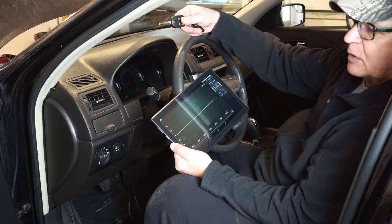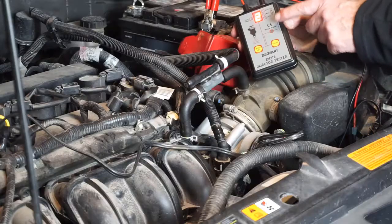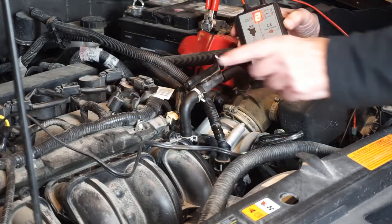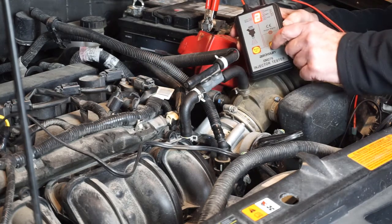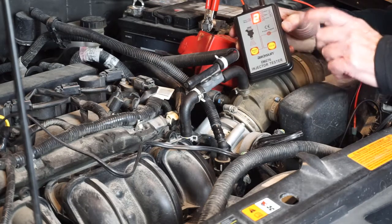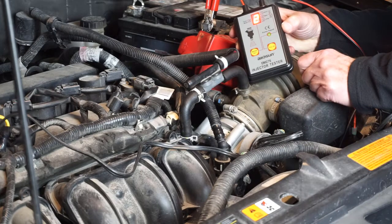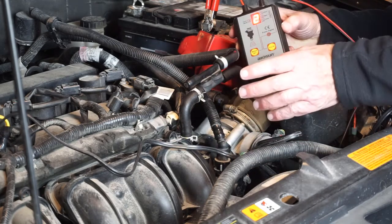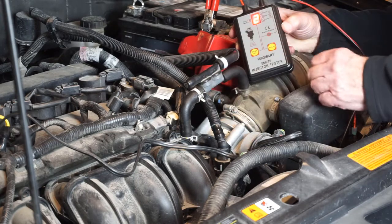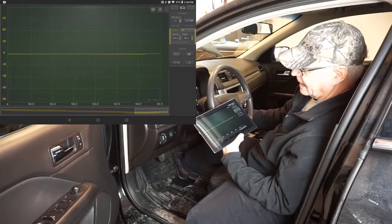I've got the AllSun EM276 injector tester connected to injector number one, and I'm going to give it one more squirt. I think that kind of replicates an injector that would not be holding and that would depressurize a fuel rail. Wide open throttle crank.